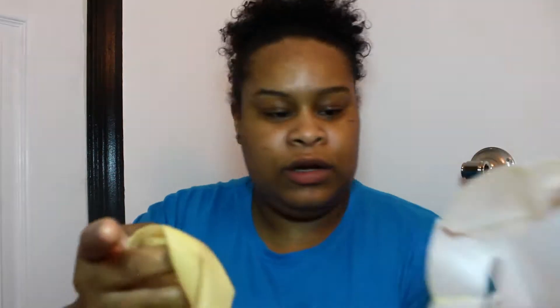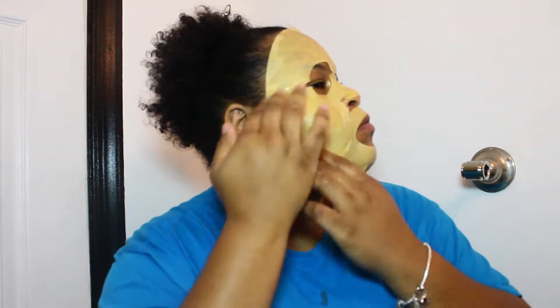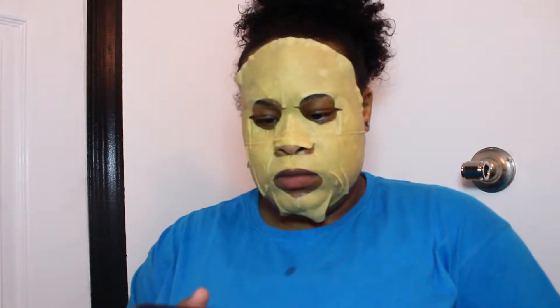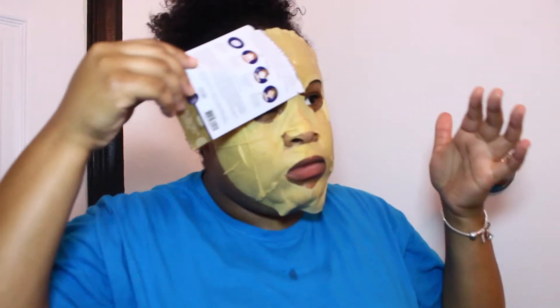Take off this white film. This is what it looks like — look at this gold. It's gonna set our timer on for 20 minutes as it says to leave it on for 20 minutes, so set a timer for 20 minutes.